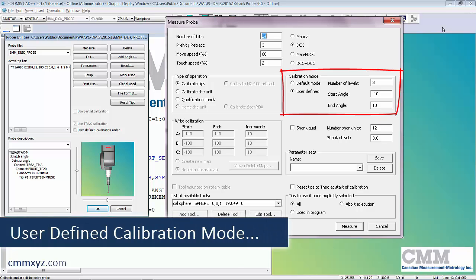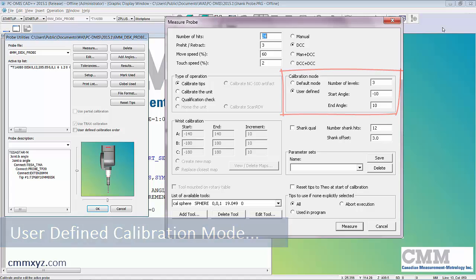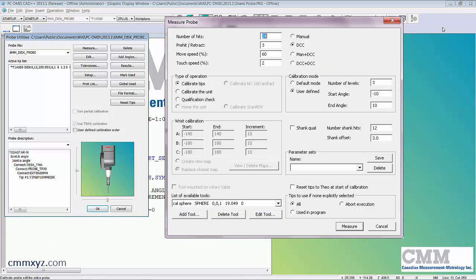Beginning at start angle negative 10 and ending at positive 10, we go slightly below the equator, then to the equator, then finish at 10 degrees above the equator — with eight hits on each level. That's nicely evenly spaced out with lots of hits, giving us a really good sizing of that six millimeter disc.